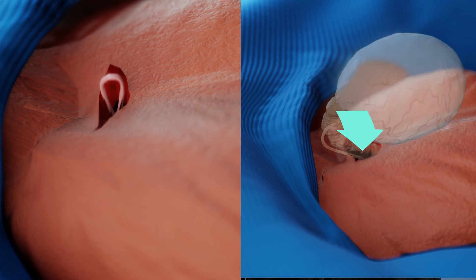Once the procedures are completed, the newly connected regions are returned into the body and the wound is closed. A sterile bandage is applied and the surgery is completed.